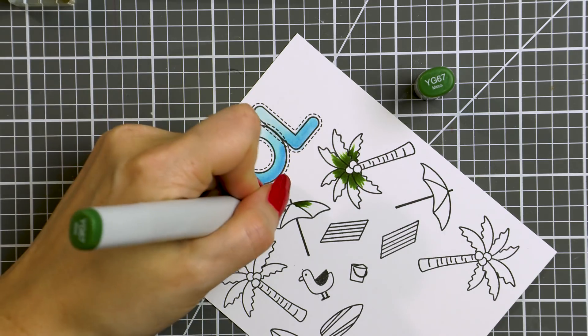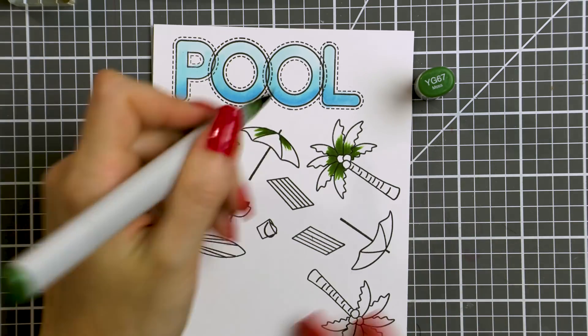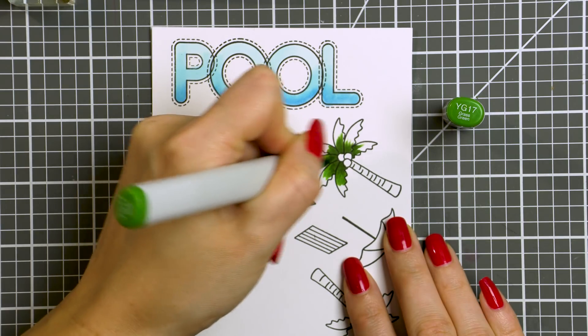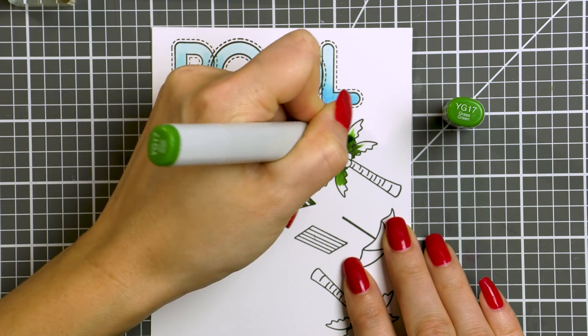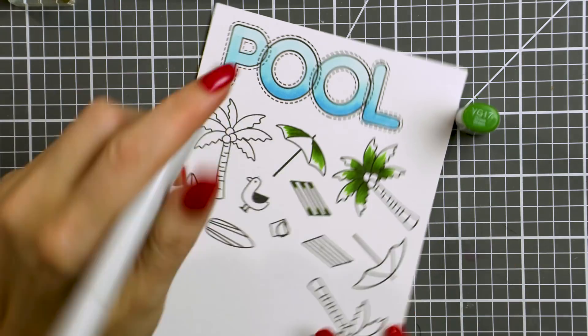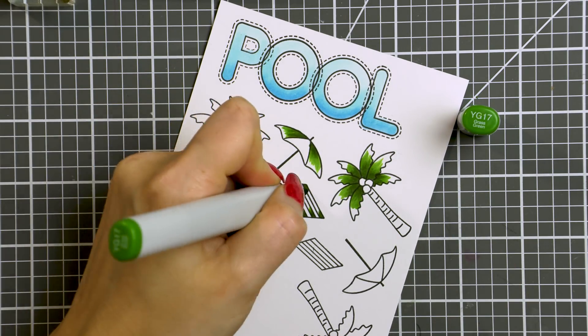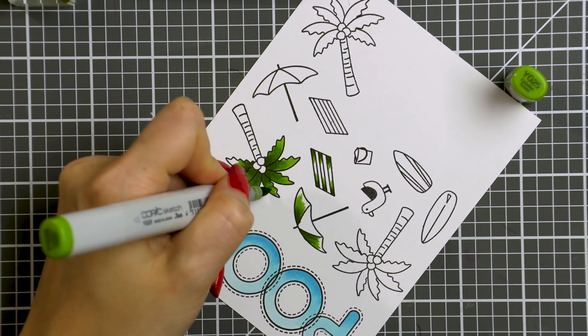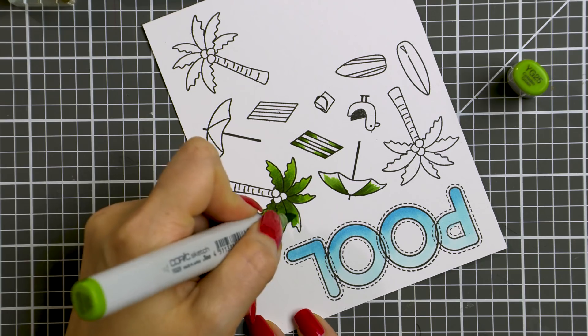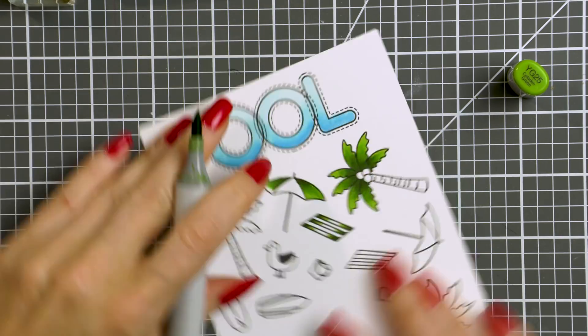Next, to color my palm trees I'm using greens and browns. I'm going with YG67 as my darkest color, and I'm also going to color a few other items so that the colors coordinate on my card. My medium color is YG17, and in addition to the palm trees I'm also coloring one of the beach umbrellas and a beach towel. And finally my lightest green is YG25.